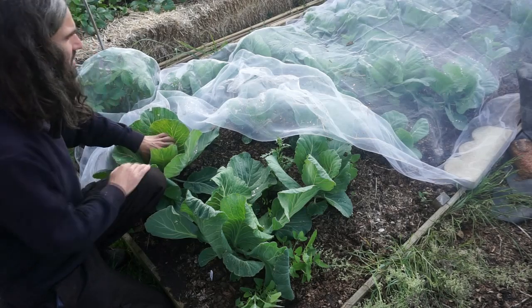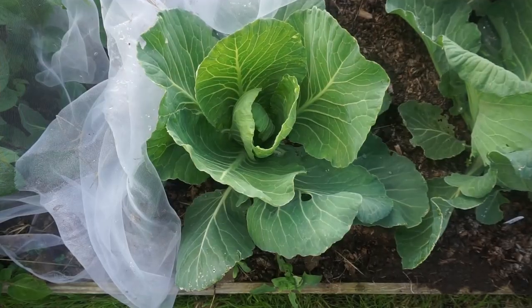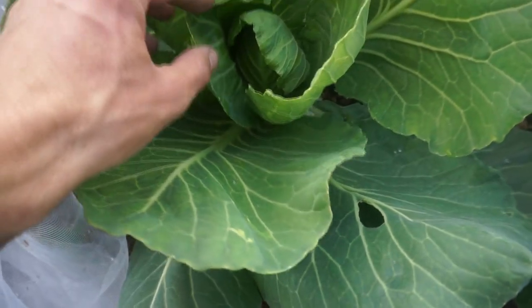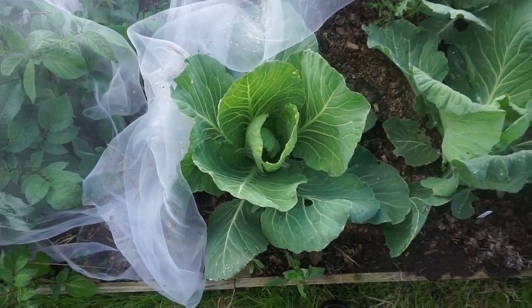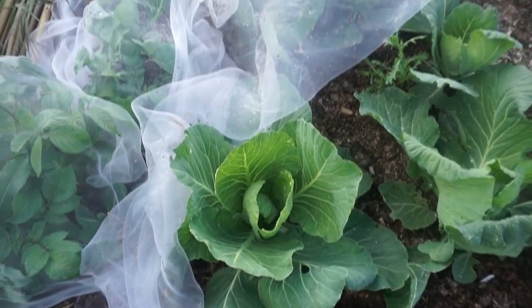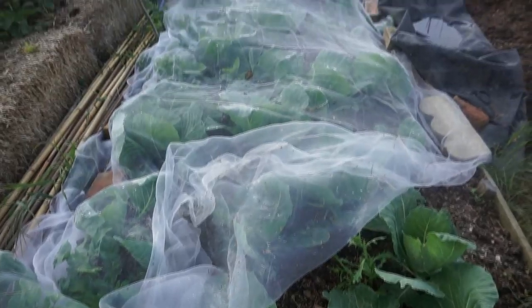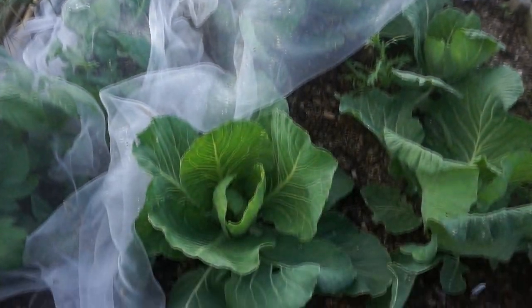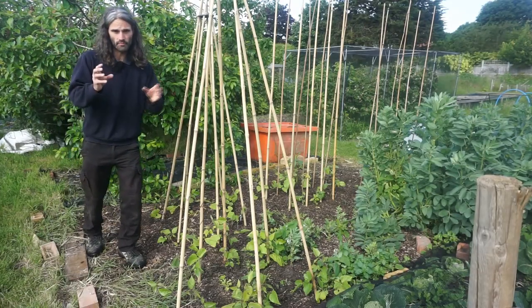They're starting to heart up now and it probably won't be too long. I've got them protected under the mesh. Leaves are good — not too many slugs, dare I say it. By the lack of slug holes, if slugs are about, they don't seem to like eating these, which is great.